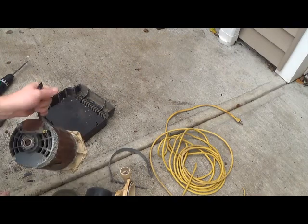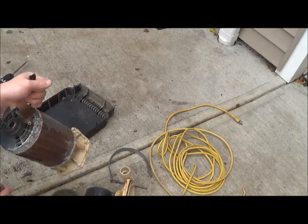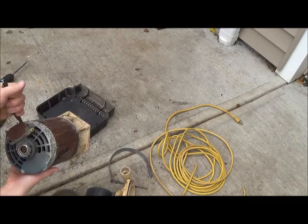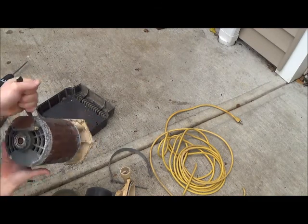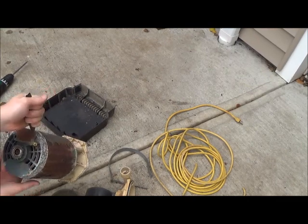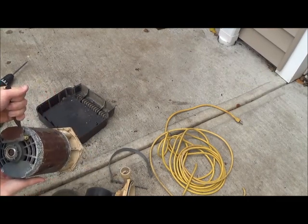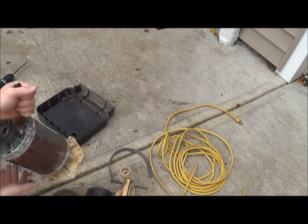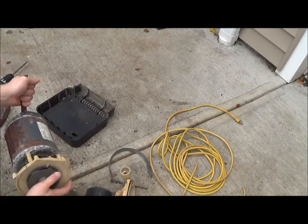So there you have it, that's what's in a pool pump. This motor is pretty heavy, but this part is steel and this is aluminum. It just looks like a little tiny bit of wire in there, so I don't think I'm actually going to break it apart. But I might — what the hey, let's see what's in this guy.